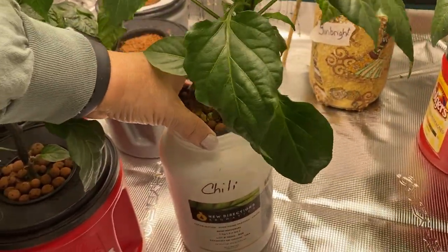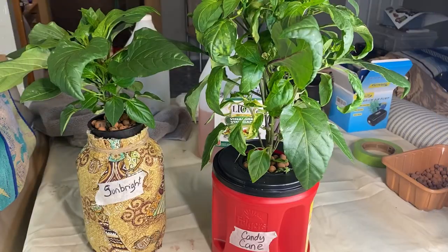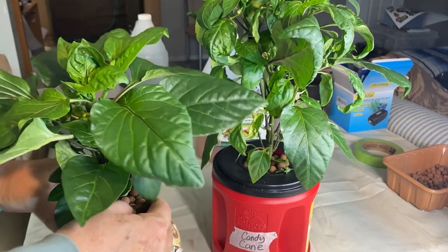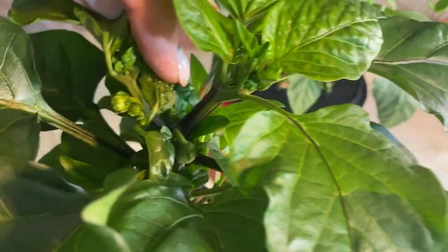I used rockwool to start all these seeds along with clay balls. These here are a couple of my sweet peppers. This is the sun bright pepper — it is a yellow sweet pepper — and as you can see we've got some signs of blooms coming pretty soon.